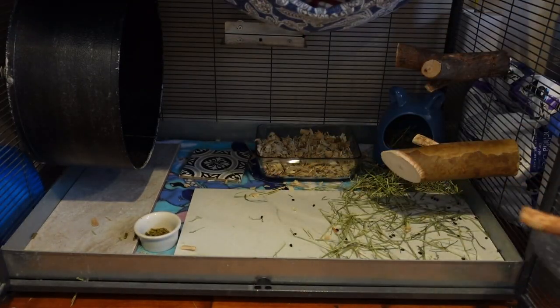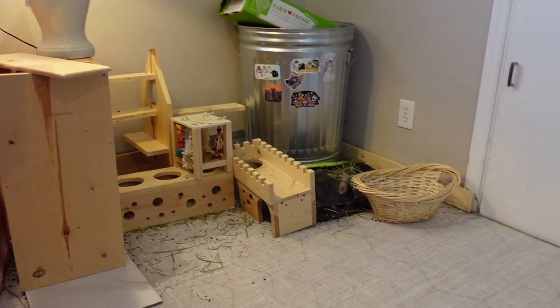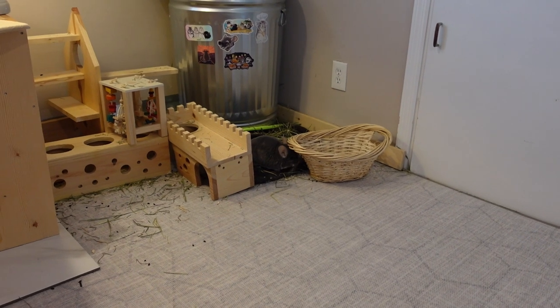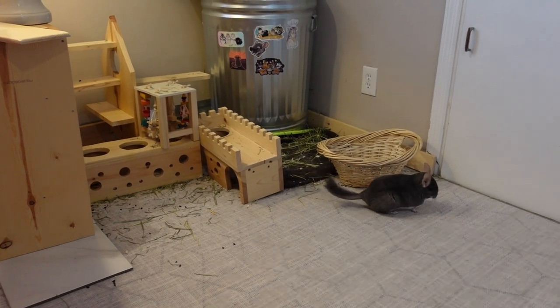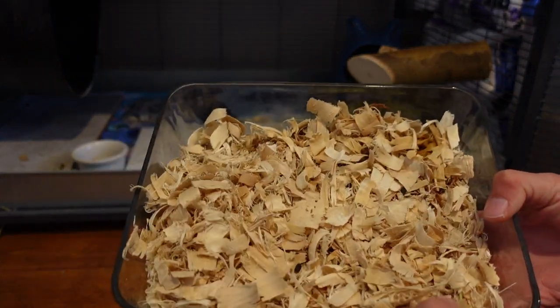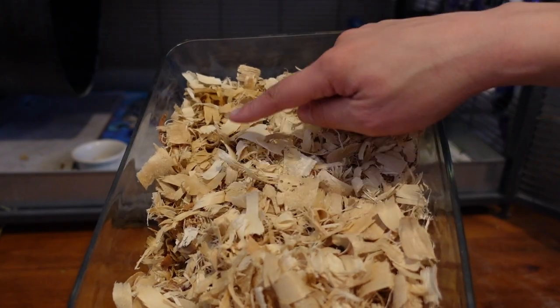Linus loves coming out to have playtime while I clean up their cages. This is just an everyday routine. First thing I'm going to do is dump out the pea spot in the litter, which is always back here for Linus. I just put it in there.